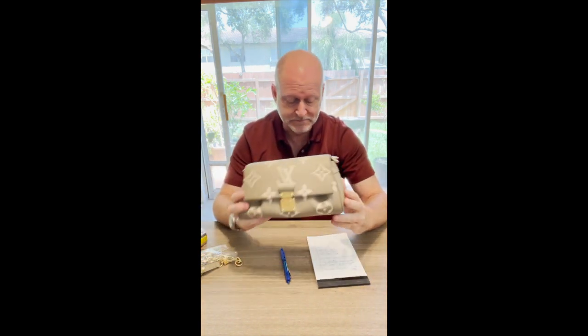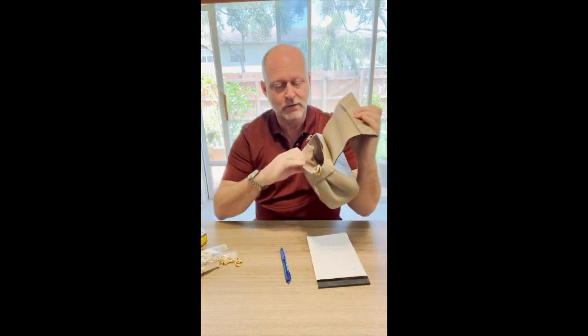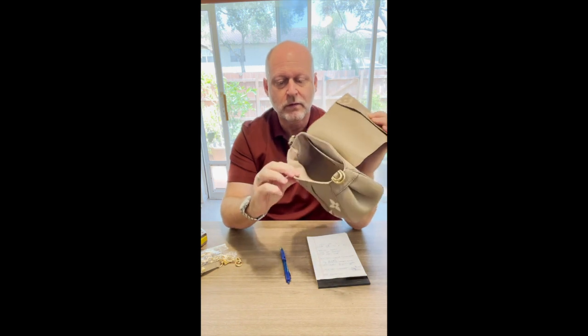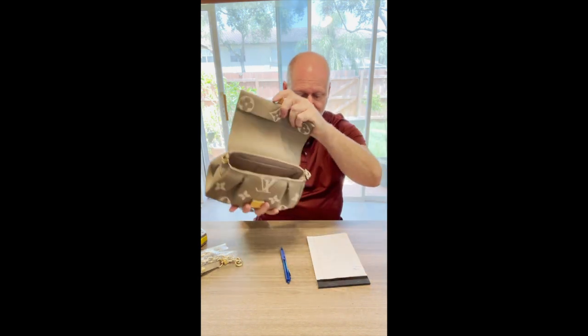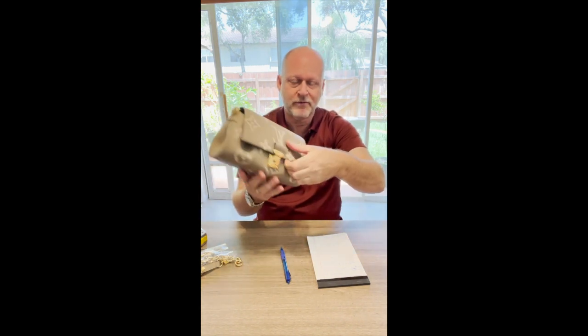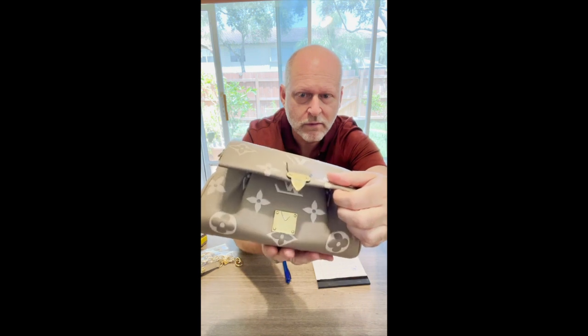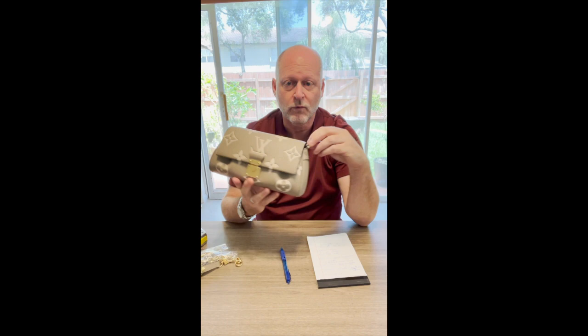It is a shoulder, carry, and crossbody bag, and I'll show you how that's done in a second. The inside of the bag is a microfiber lining in the same beige color as the outside, so it matches nicely. There is a magnetic clasp, which is nice, and all gold-tone hardware.